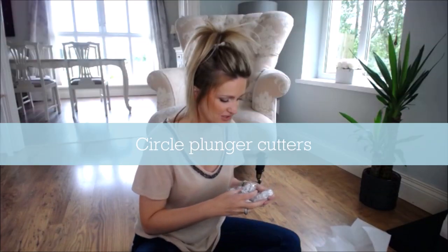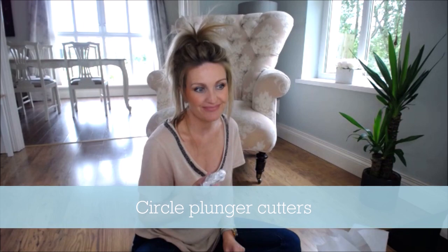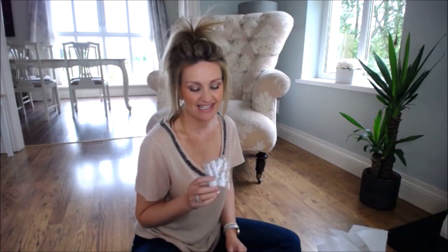Circle cutters are a must for things like eyes and buttons, and even for creating a smile — you can just press the bottom part of the circle cutter into your figure to create one. If you're starting out, get a set of maybe five circle cutters.